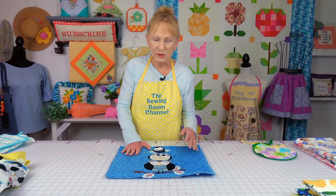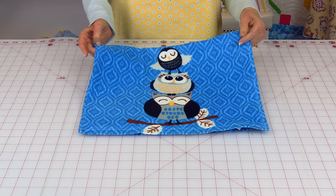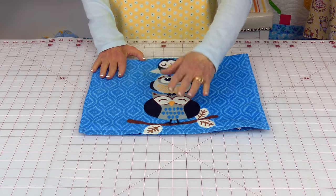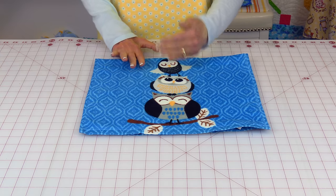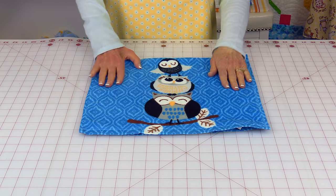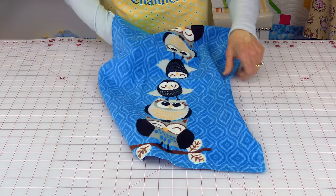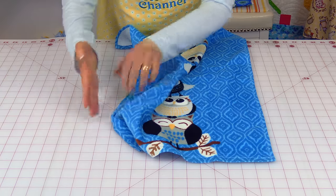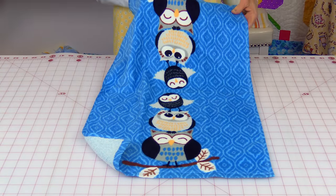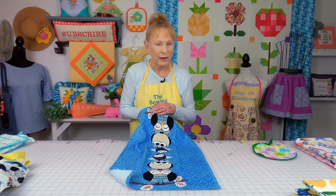You also see me occasionally work with a novelty towel, which is what this is. Now on your novelty towels, sometimes you only have a design printed on one end and then the other end is just blank. But sometimes, I'm going to open this up, you will have the same design on both ends, so no matter which way you hang it these owls will be upright.